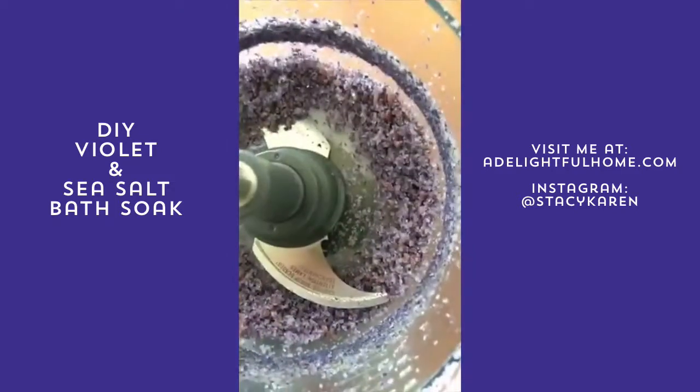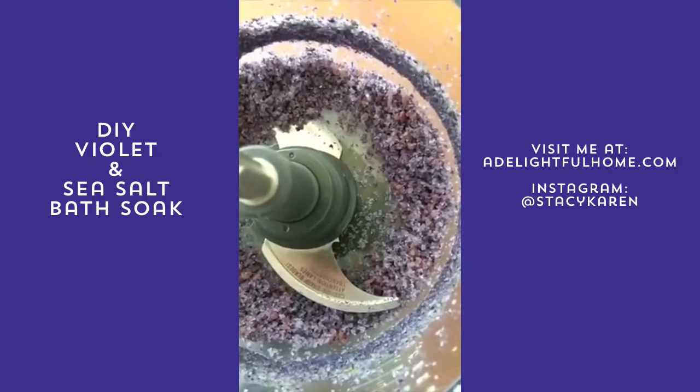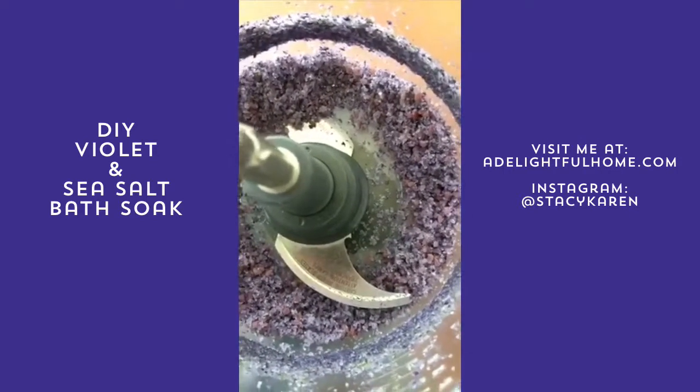So we pulsed a few more times because we wanted those flowers to be super fine — we don't want any problems with the drain. And it looks even more purple now, so we kind of like that.